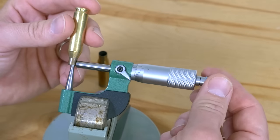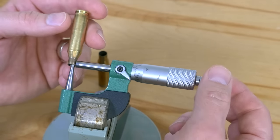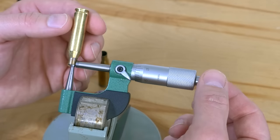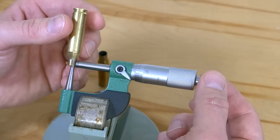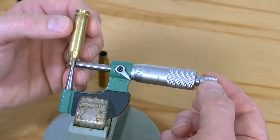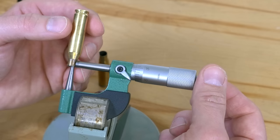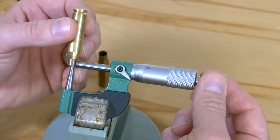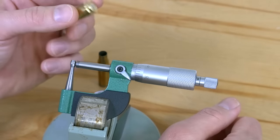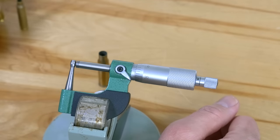Now for the .243, this is going to be a little thicker. So we've got 13 and a half, 13 and a half — this is Hornady brass. Okay, 14, 14, 13 and a half, a little over 14. So we're getting a fairly consistent thickness from this Hornady .243 brass.